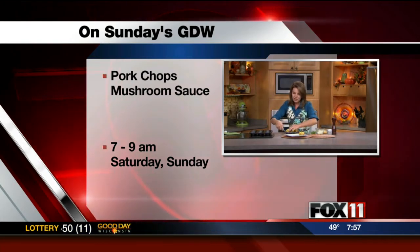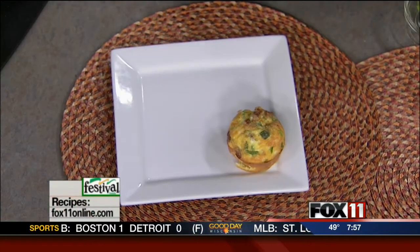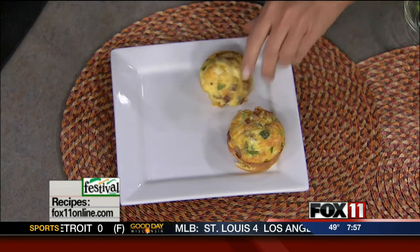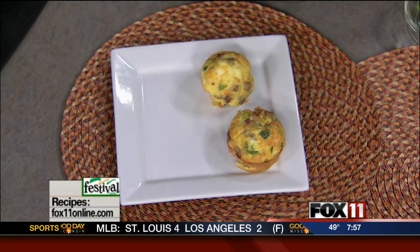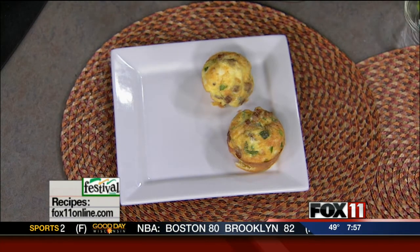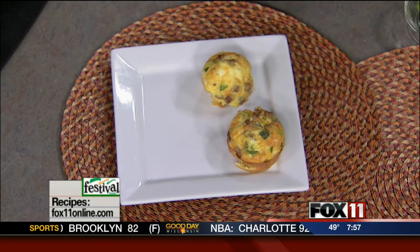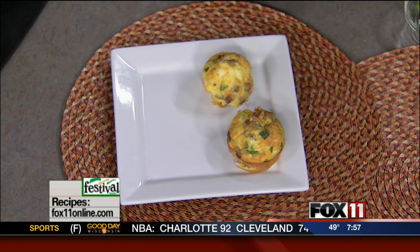And there you go — breakfast on the run. My daughter Ireland takes the bus a lot of the days, so I can put one of these in a napkin as she's heading out the door. Little omelets baked in muffin cups. Aren't these cute? They're really tasty too. The extras you can put in the fridge and then quickly heat them in the microwave to warm them up in the morning. And by the way, you can get the recipe on our website and also pick it up at any area Festival Foods. You've got to make these.